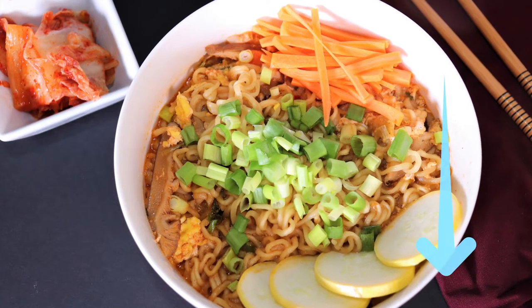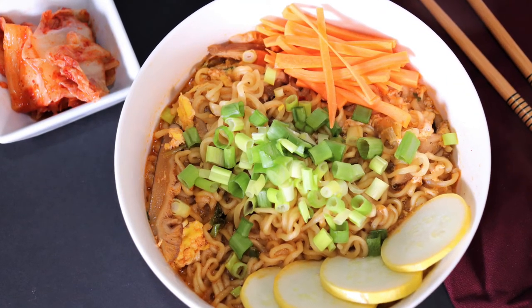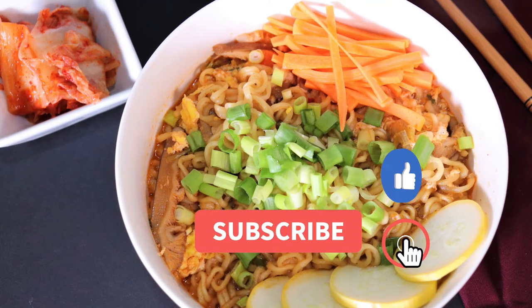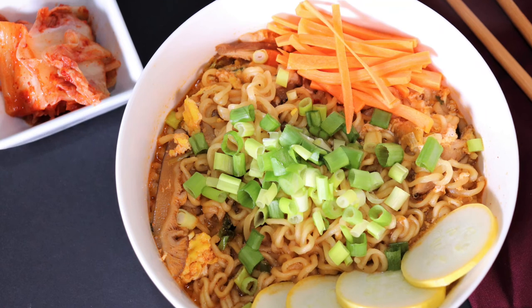As always, I will include the ingredients down in the description below. I hope you enjoy this version of my Korean ramen noodle hack. Thank you to our current subscribers — I couldn't do this without you. And if it's your first time, please don't forget to smash that like button, subscribe, tell a friend, and see you soon!